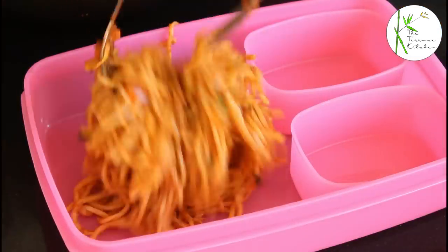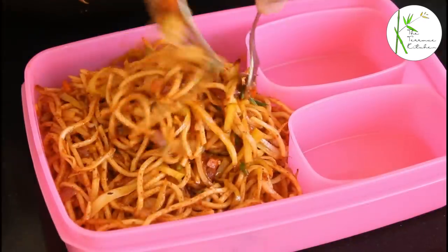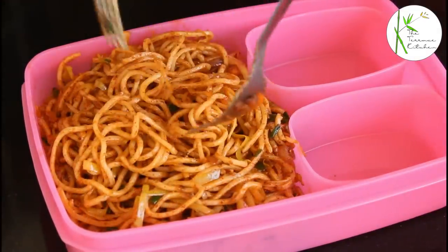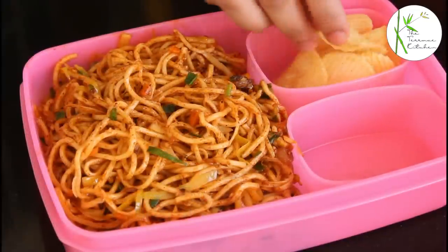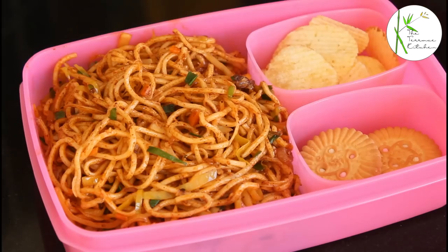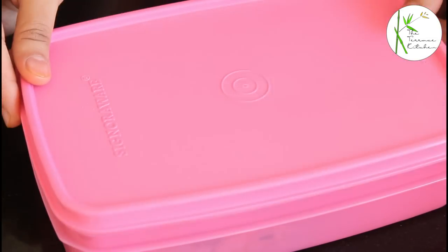Let's prep this tiffin too. Add the noodles into the tiffin. In the other two boxes, put some chips and some biscuits. So both the varieties of noodles are amazing. The second one is slightly different and Indian — give these a try and enjoy.